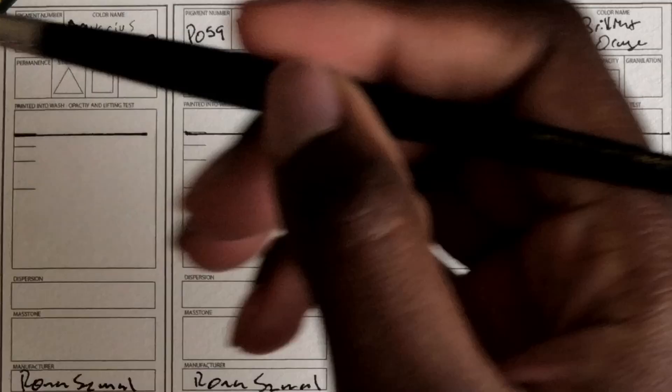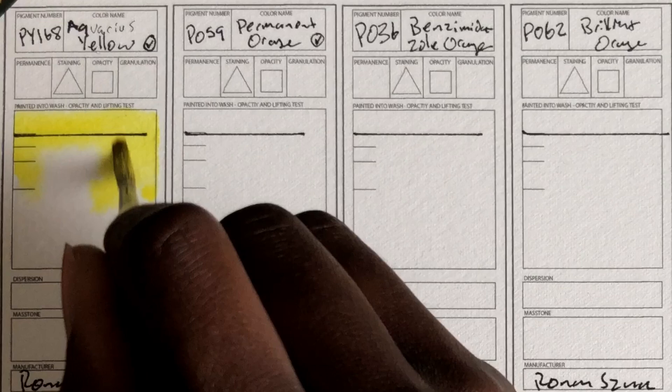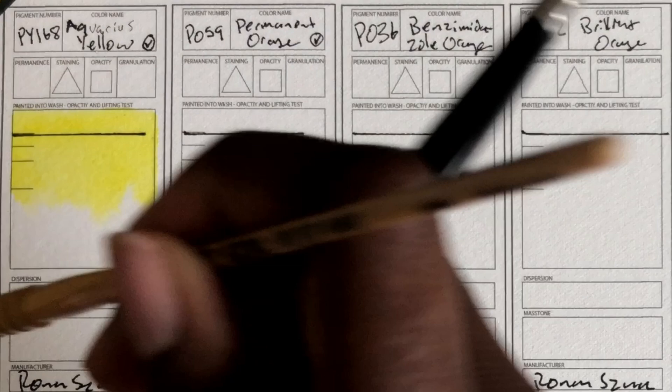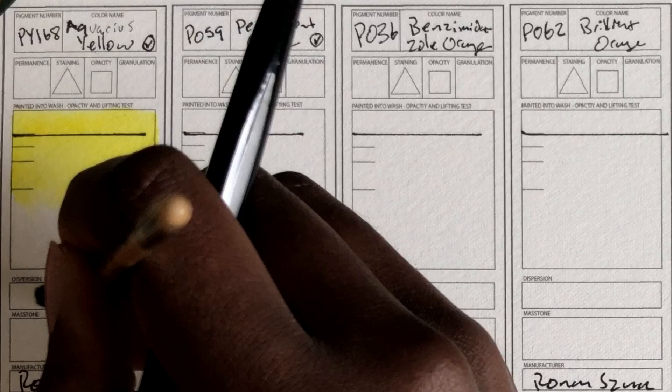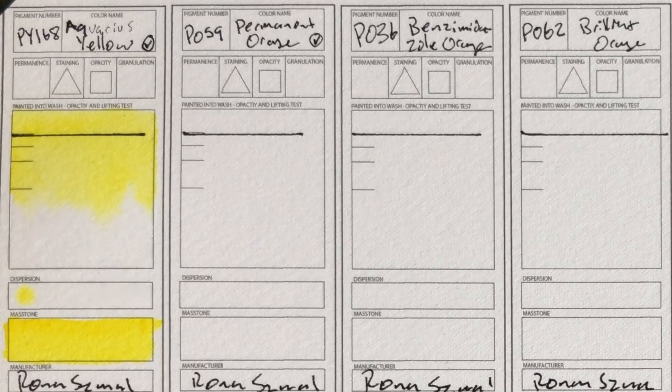One of those is this color: Aquarius Yellow. They're full pans, by the way. Looks like the color doesn't move very much. This is Aquarius Yellow, PY168. The paints are very moist, kind of like M. Graham paints — you know how they're never going to dry? That kind of consistency. This is so pretty. Oh man, that's just gorgeous. I want more yellows.